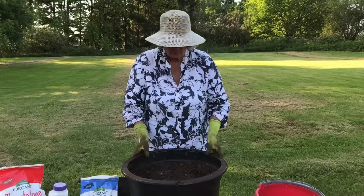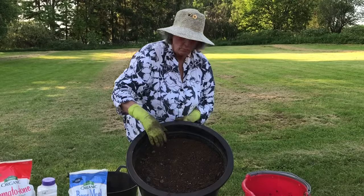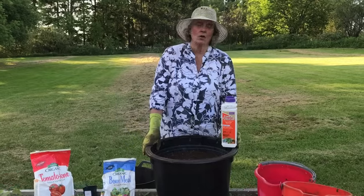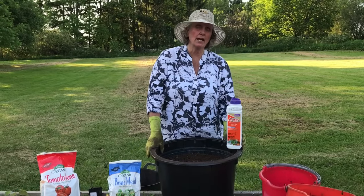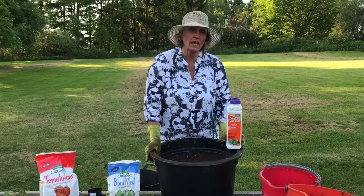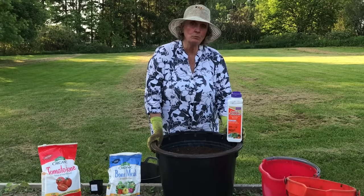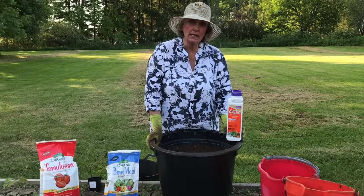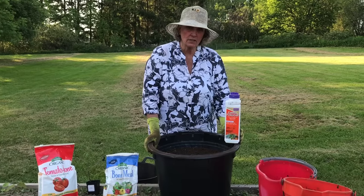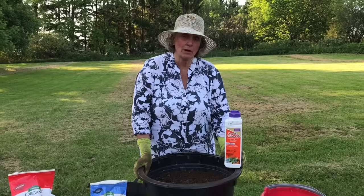Fill your container so that you have two to three inches before the soil hits the top of the container. Now the next step largely applies to gardeners who live east of the Mississippi — particularly in the mid-Atlantic and the Northeast — where there has been an ongoing problem since 2008 with fungal blight, which comes in early blight, mid-season blight, and late blight. Whether or not you have a problem with blight currently, if you live in those areas you will eventually.